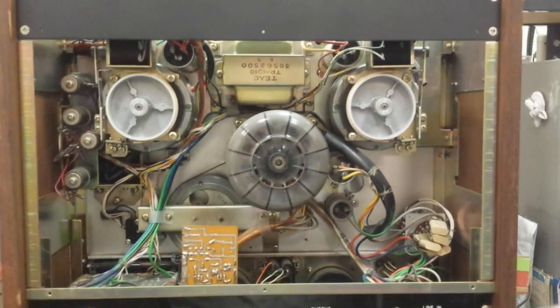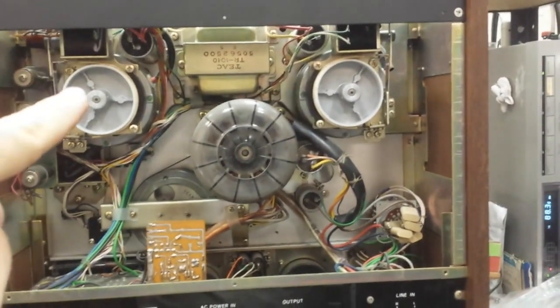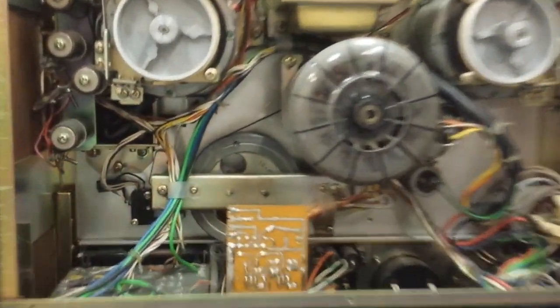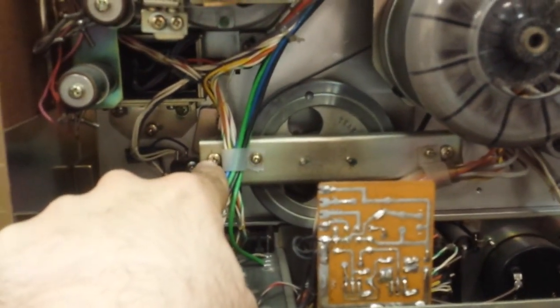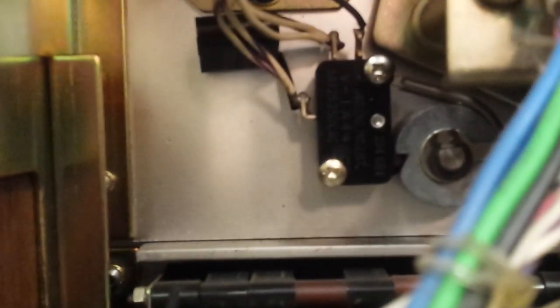When you get the back off your 2340, this is what you're going to see. You've got your reel table motors here, your main capstan motor, your flywheel. Behind this plate here is the pivot bearing for the pinch roller lift assembly, which is frozen. Other points of failure have to do with that micro switch right there, which commonly dies.